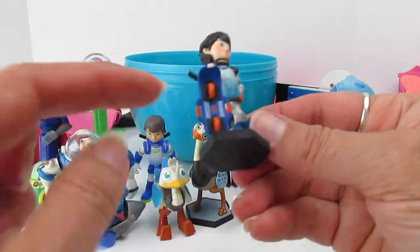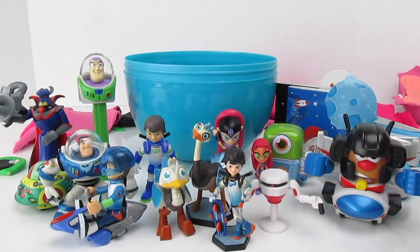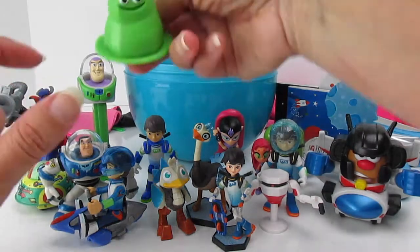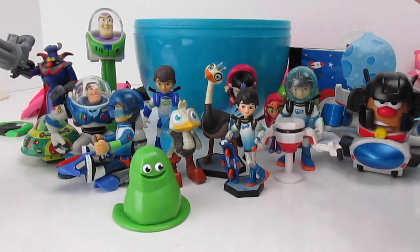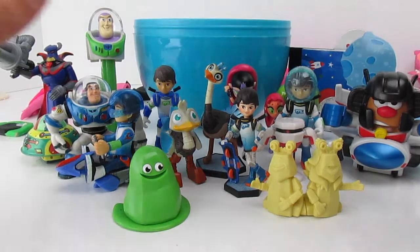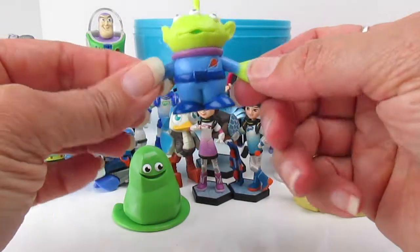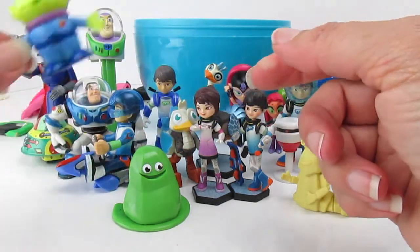More Miles! He's got his hoverboard. Do you have a hoverboard? Everybody wants one — they're the new thing. So many Miles, I don't even know where to put them all. There's so many of them. Roger. And Melvin and Melinda. This is cute — it's his sister Loretta. And the other thing we pulled out of there was an L-G-M, Little Green Man. Love it.